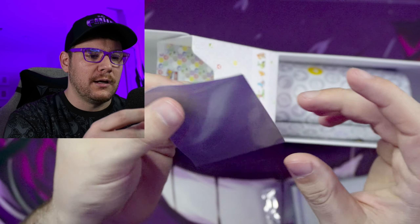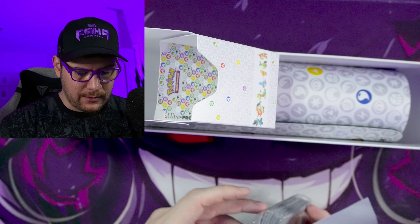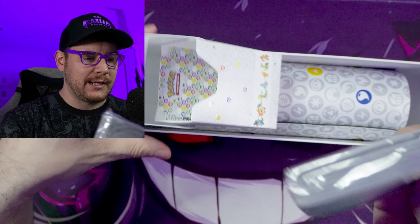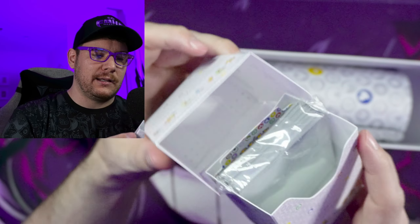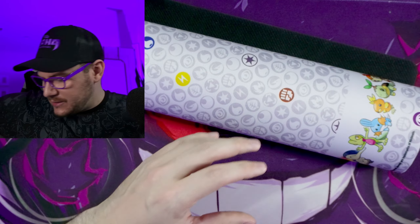I've really been liking the Ultra Pro deck sleeves a lot lately. I've actually been using them for some of my higher-end cards instead of penny sleeves, because they are a lot more sturdy and do a better job of protecting. I'll stick these back in, and we have our play mat — that's everything that comes in this box.